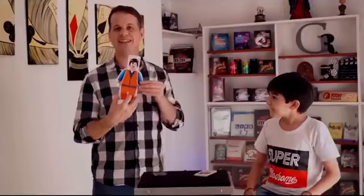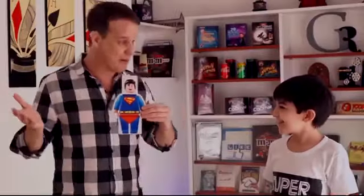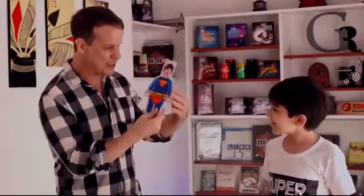But we need the torso, right? The torso and the legs. One, two, three. Wow! And we have Superman — the full body. Yes!